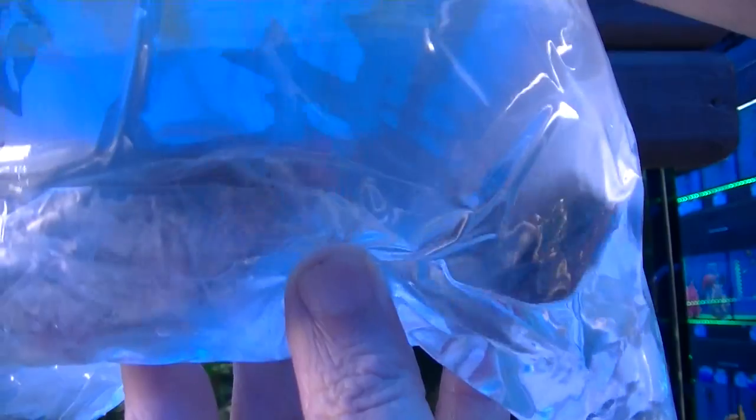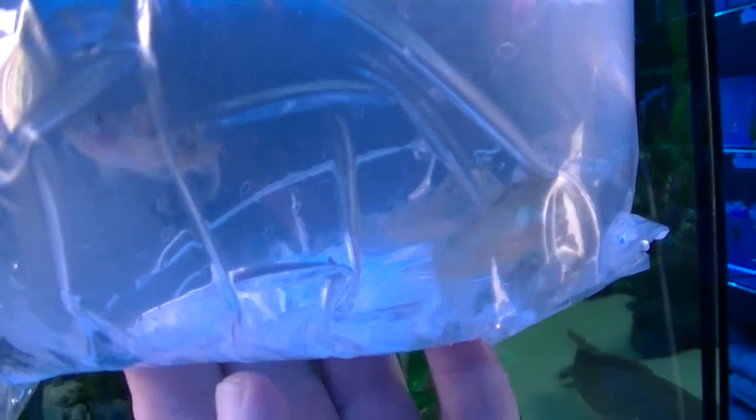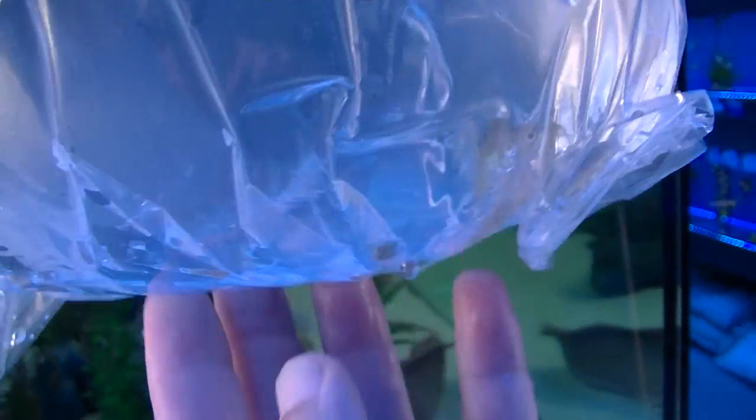These look like Jack Dempseys — actually they're flower horns. Well done Liam, makes a difference when you've done the ordering. Peppered corydoras next — some more of these in because we're running extremely low. Great little grafters.